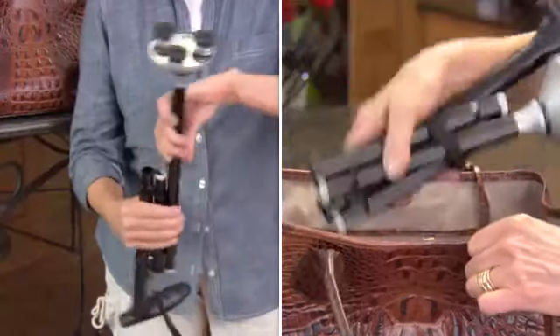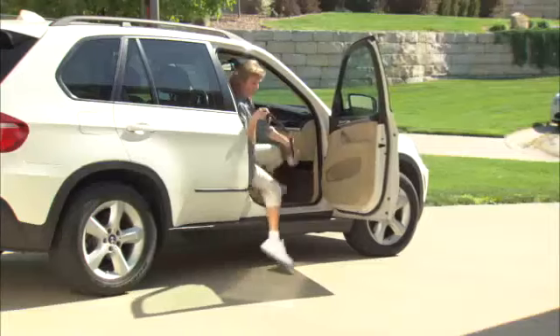And watch this — Trusty Cane folds up and travels easily, then it springs into action when you're ready to go. And it adjusts to your size and locks in place.